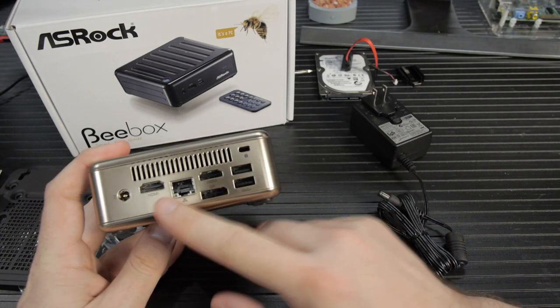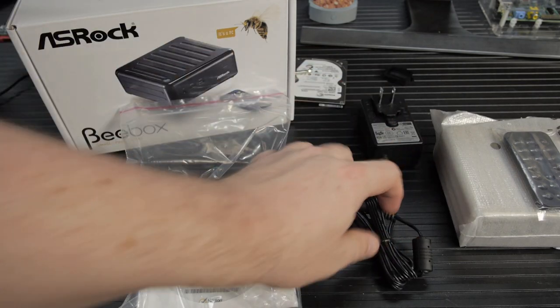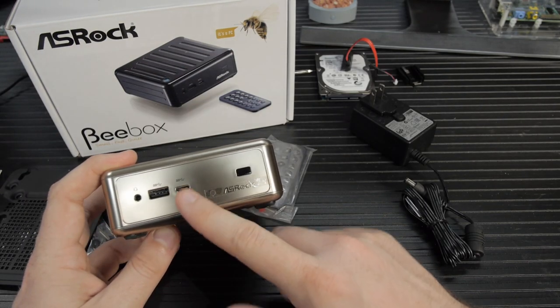At the back, it's got a Realtek gigabit Ethernet adapter, two HDMI ports, one DisplayPort, two USB 3 connections, and the power socket for the 35-watt power brick. At the front is a standard USB 3 port and a USB 3 Type-C connector — the reversible one, so you don't have the USB superposition problem. USB-C also supports high-wattage adapters for quick charging your phone. There's also a headphone jack, a normal 3.5mm, which is a nice touch.